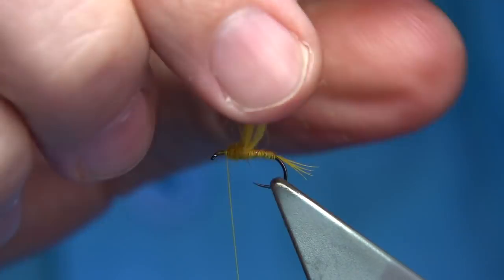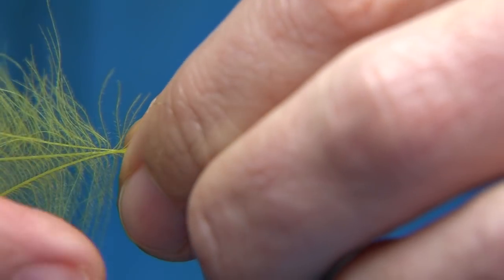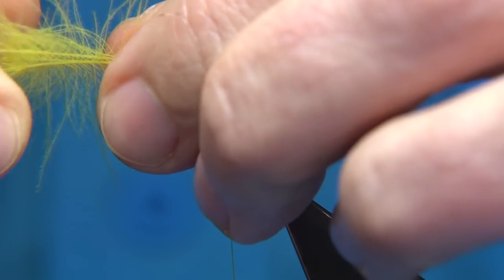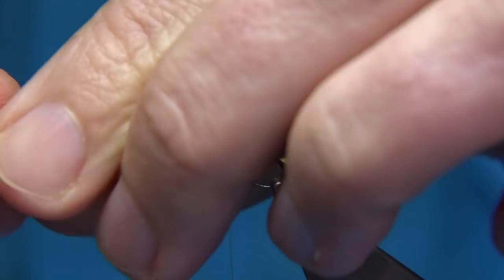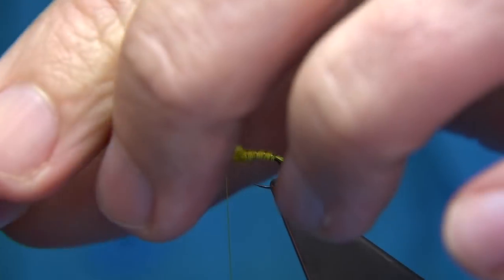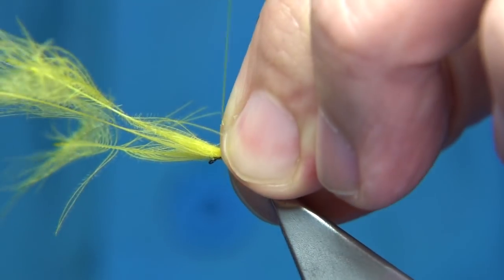Basically, the CDC is going to float the nymph. So what I'm going to do is pull the bubble fibres forward. We need some of the fibres from either side of these CDC feathers, just to give the impression of the wing as well. So we draw them back, then take the feathers — the fibres — back with a finger and thumb. Grab them on top, form the bubble, and then tie it down.